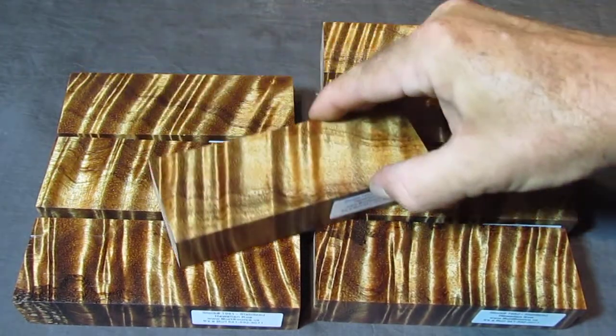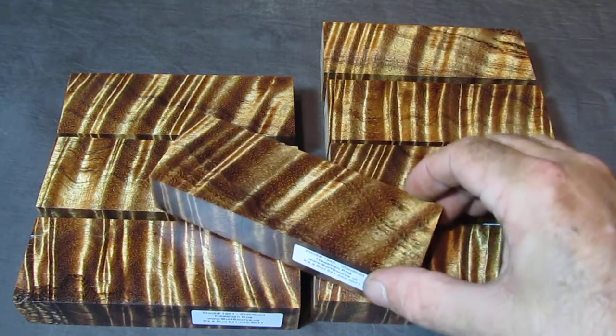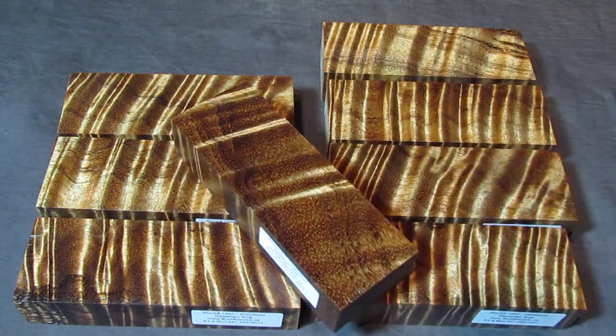Some of the pieces even show a color change where you look at it from one direction it'll look light, move it around a little bit, and it turns to dark.